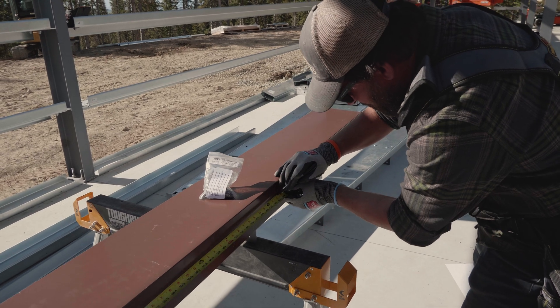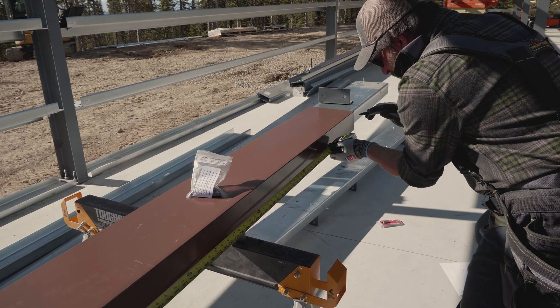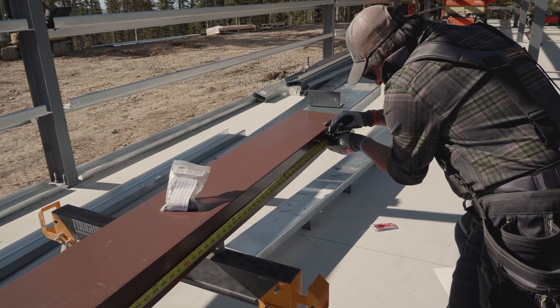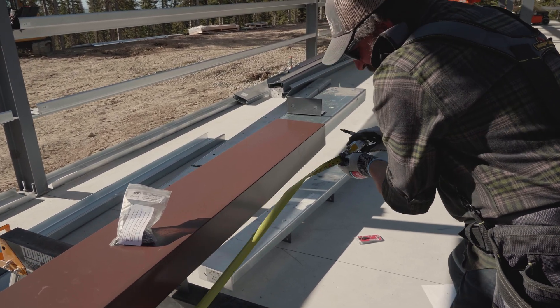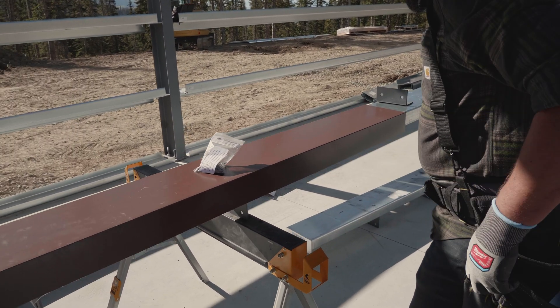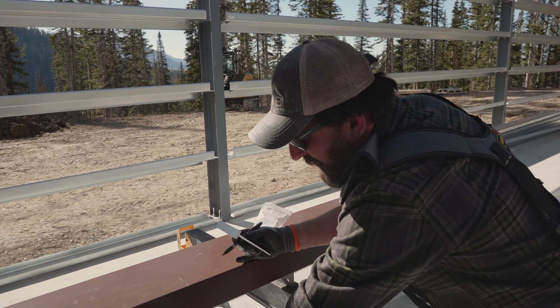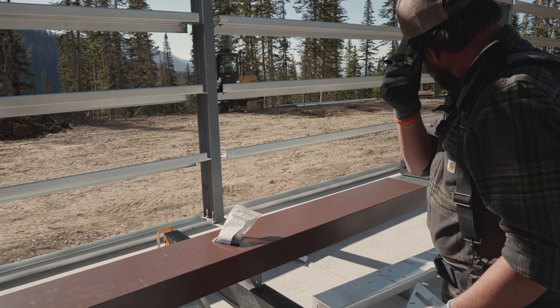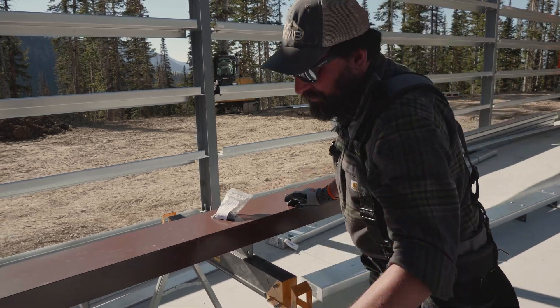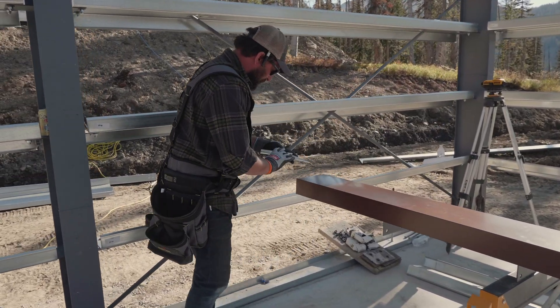8 foot, 10 foot 2 inches — and honestly, you're probably never going to see these rivets. And if you do see them, you're not going to see them well enough to know if they're straight and in line or on perfect centers. But it's easy enough to do it right, so I go ahead and do it anyway.